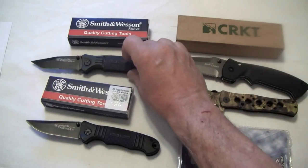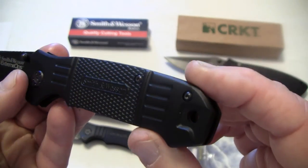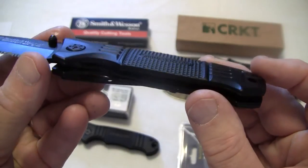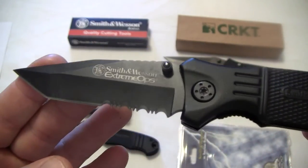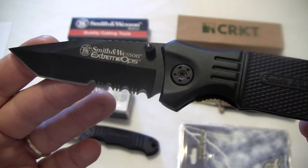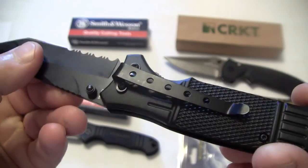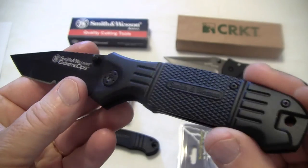Here's the other Extreme Ops. Same type of handle, same liner lock. Now this is a Tanto blade with partial serrations on it, and it has a pocket clip. This one was $12 also.